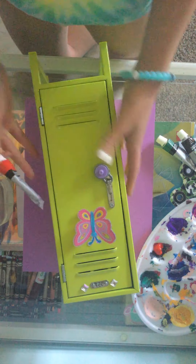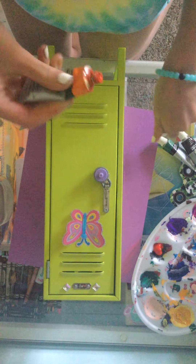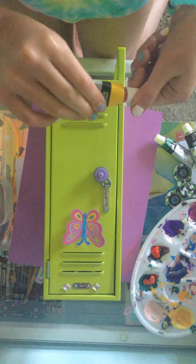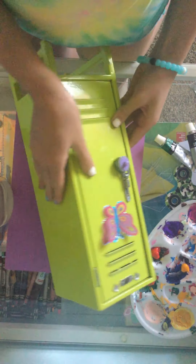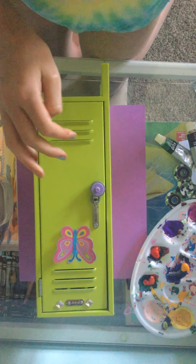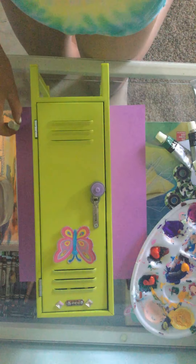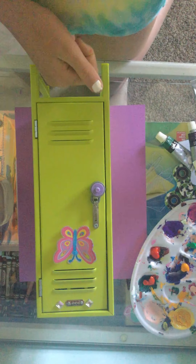I'm going to leave the butterfly sticker on there because I think it's really pretty, so I'm leaving that. I'm going to do orange, yellow. This might have to be a few parts because there is the front, the side, the other side, and the back. So this will definitely be a couple of parts to this video. Green, and blue.